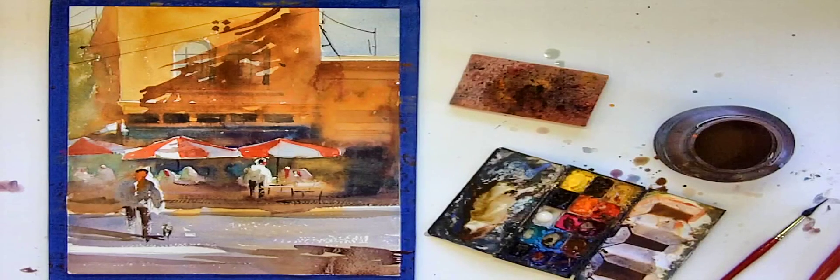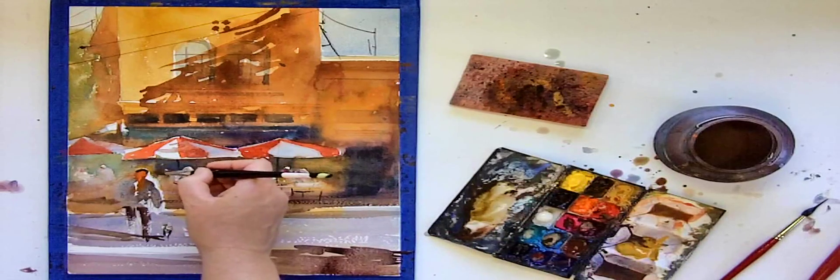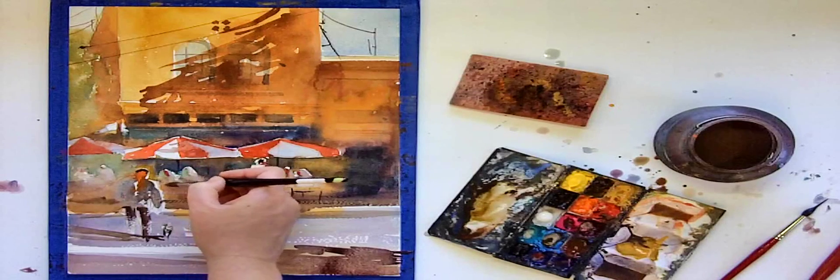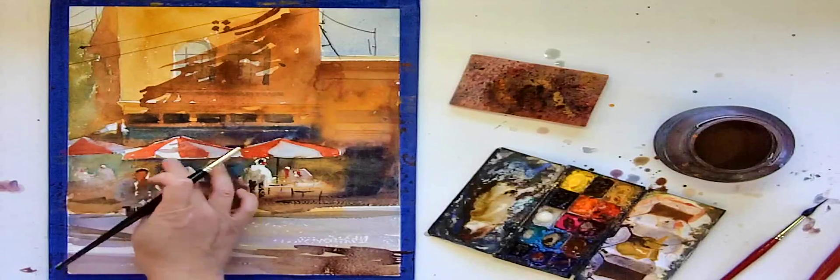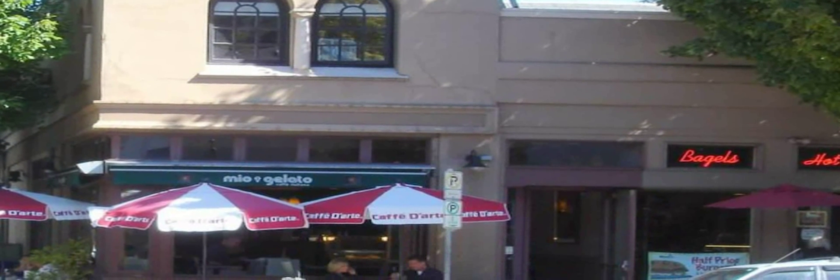Here I'm taking a step back and looking at the painting to see if there's anything I need to refine before I move on to the final step. So I'm going to do just a few adjustments here and there. I'm working on the highlight of that figure, doing some negative painting around it to make the shape more accurate.